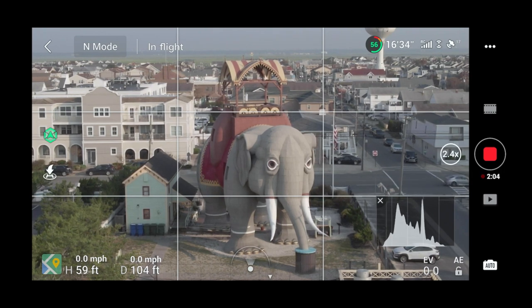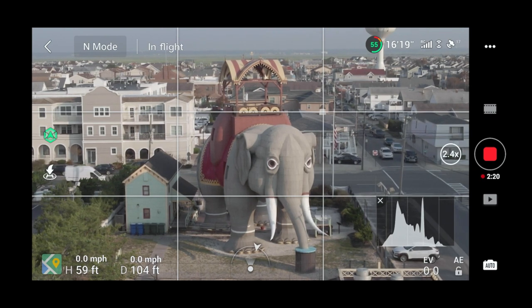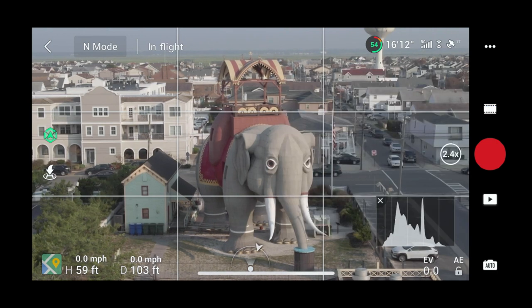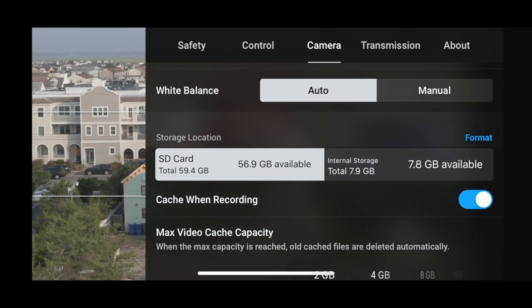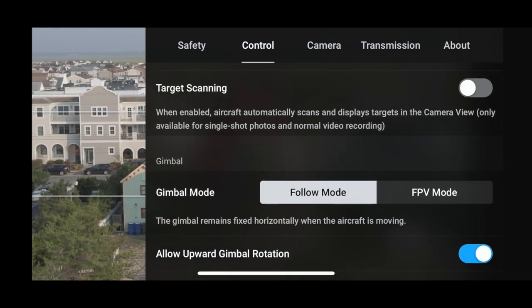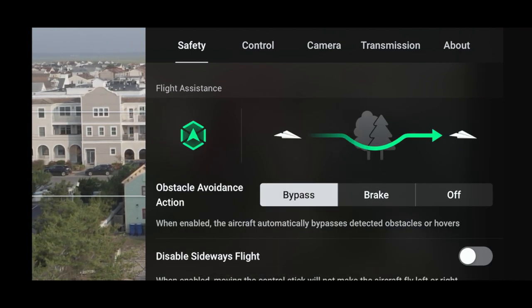I think we've covered zoom pretty well. Now I'm going into the menu — three dots at the top, then going into Safety. Under flight assistance obstacle avoidance, you have options: bypass, brake, or off. With bypass, if you're flying toward a building or wall, the drone will fly around it. With brake, it just stops and won't fly around it. With off, it would crash right into the wall but still beep as an audible warning.